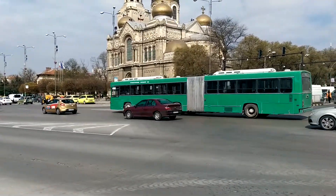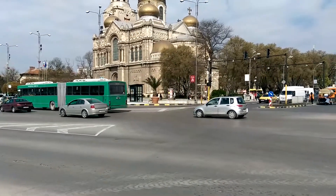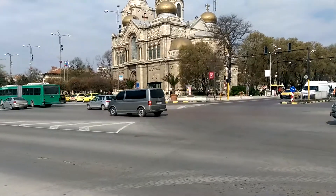Hey everybody, this is Chris with PhoneArena and right now we're taking a 1080p video sample at 60fps with the HTC One M8.